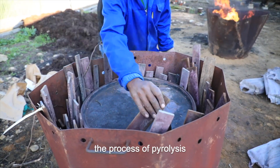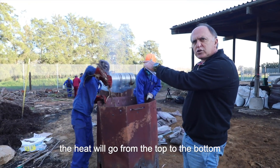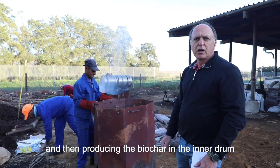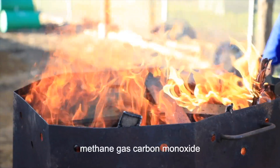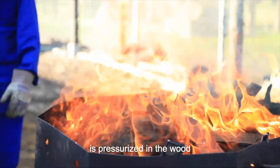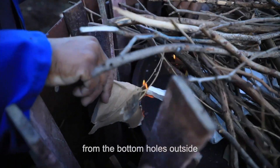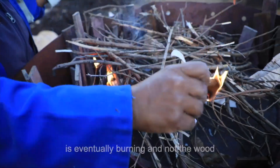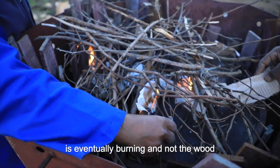The process of pyrolysis: the heat will go from the top to the bottom, producing the biochar in the inner drum. Methane gas and carbon monoxide are pressurized in the wood, pushed out of the wood from the bottom holes outside, and then the syngas is eventually burning and not the wood.